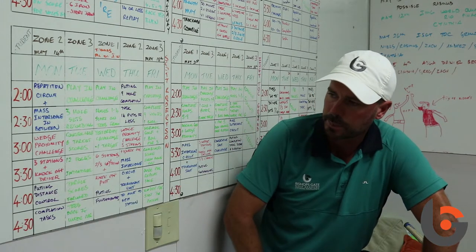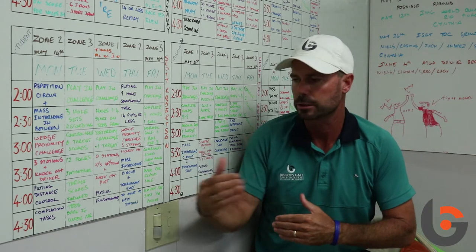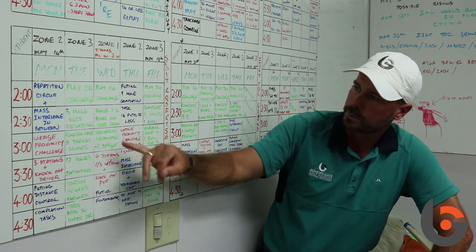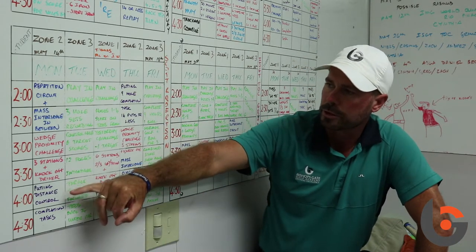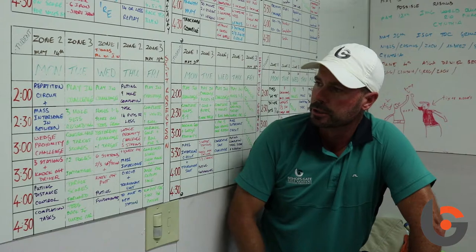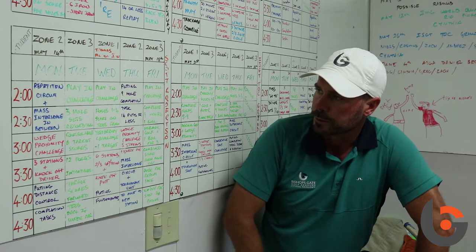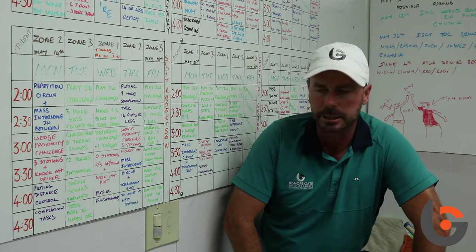If you have a look at putting, it says putting distance control completion task — just some different putting distance control drills where they have to complete three or four tasks before they can leave the putting green. You can also see it blends more — the green colour is when I do challenges on the golf course. So we've got some work on the driving range, the short game and putting, and then a couple of days where they have what we call a play-in challenge. Before they can get to the driving range, they've got to maybe do a play-in challenge — for example, holes one to four starting on the front tees, and they must shoot a one-under-par target score.